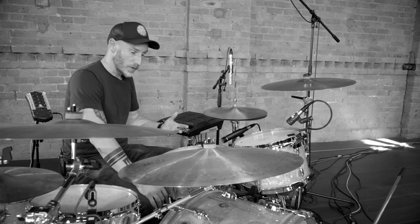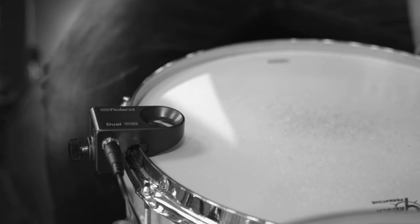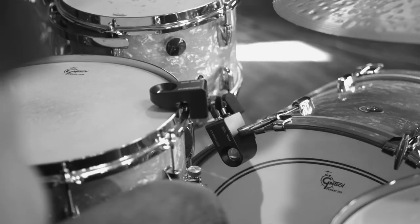I think it's important to really get stuck in experimenting with the hybrid technology. It gives you so much more to work with, to play with — more sounds, more sonics, more frequencies. So it has opened up a world of opportunities for me.